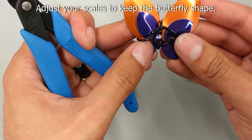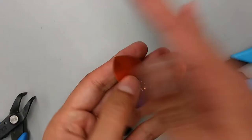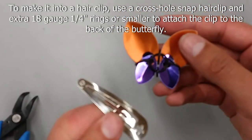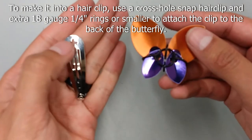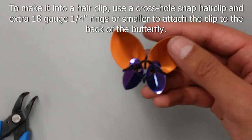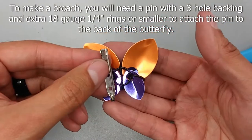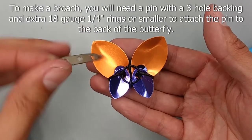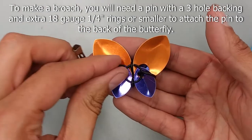Adjust the scales as needed and now you have your butterfly. To make it into a hair clip, you will need a cross hole snap hair clip and extra 18 gauge quarter inch rings or smaller to attach the clip to the back. If you prefer a brooch, find a pin with three holes in the backing and use 18 gauge quarter inch rings or smaller to attach it to the back of the butterfly.